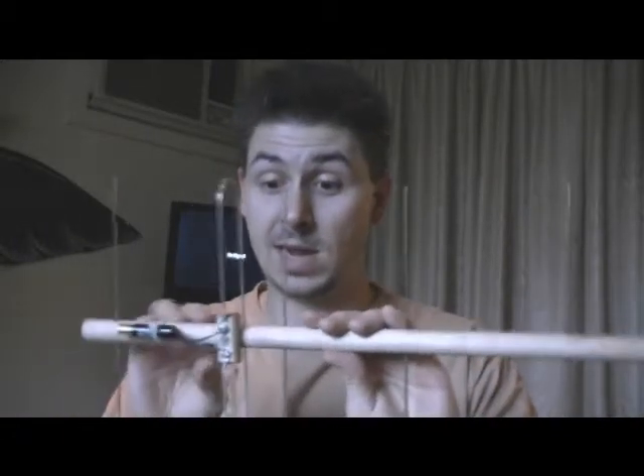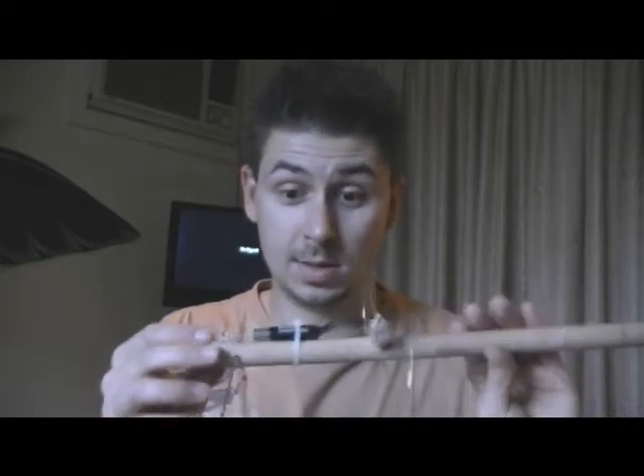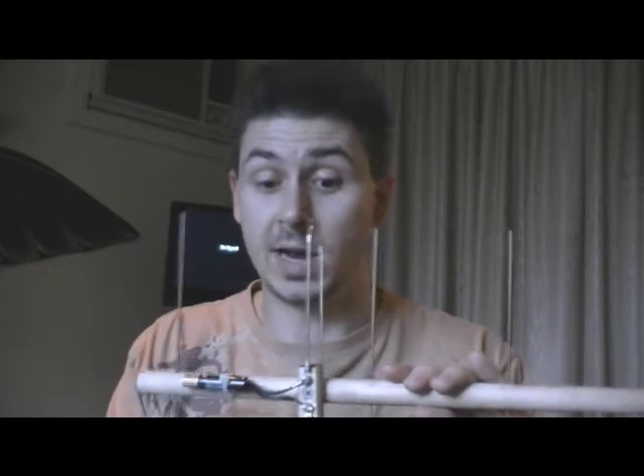I've made a folded dipole out of stainless steel wire, and we have a 300 ohm to 75 ohm coaxial balun here to feed off the 300 ohm terminals. Anyway, we'll do a quick demonstration now.